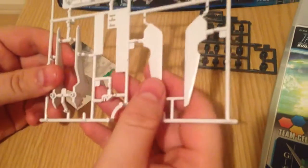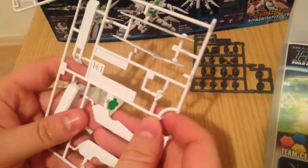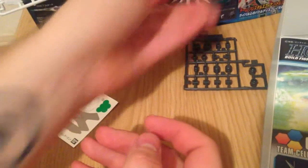And then we have this white runner that is full of wings and things — thigh blade pieces. Gives her a nice edgy look.